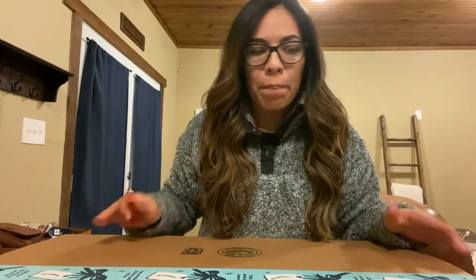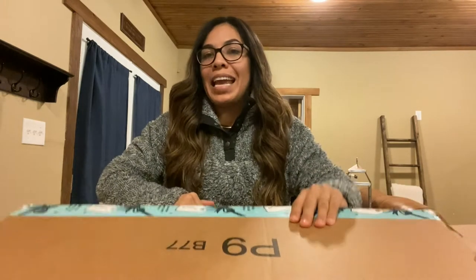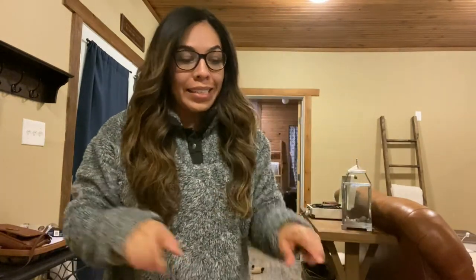So I ordered a lamp and a stand. The one that I purchased from Amazon was $78 and it's an 18-inch ring light. So the package looks like here. And like I was telling you guys, this comes with a stand.